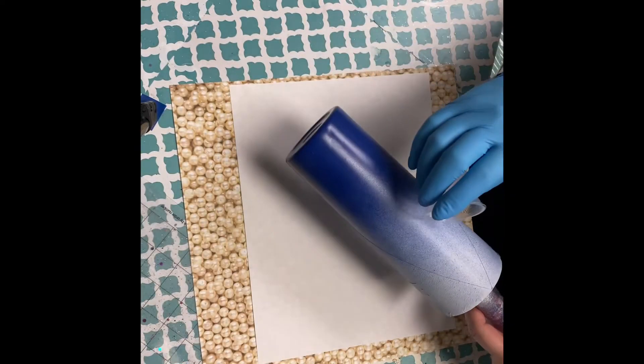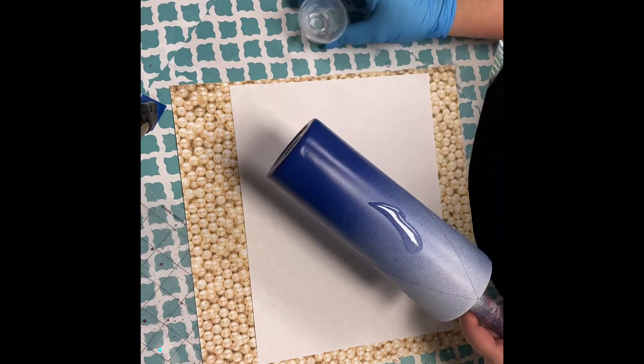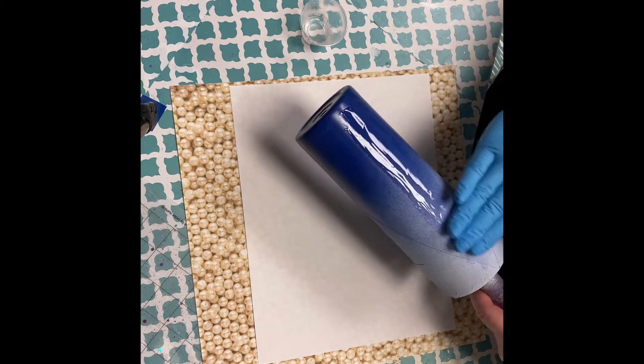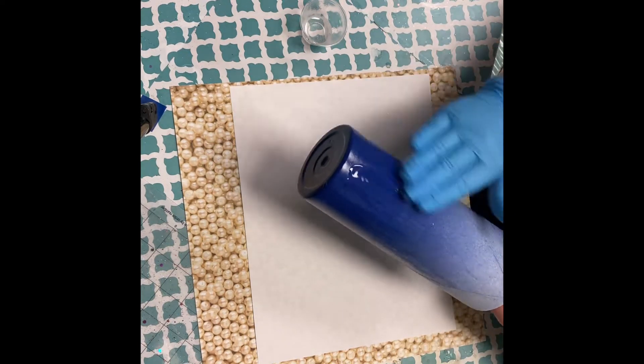Now let's get into the glitter. I'm gonna use the epoxy method for my adhesion. You don't need a whole lot — this is a split V so there's not a whole lot of surface area we're working with, but make sure you get it all covered.